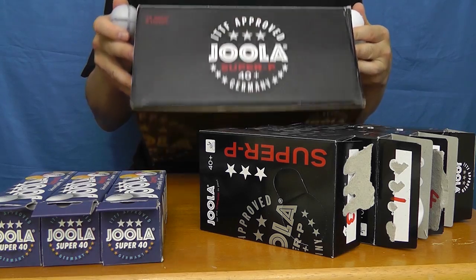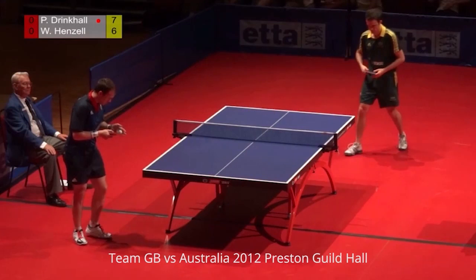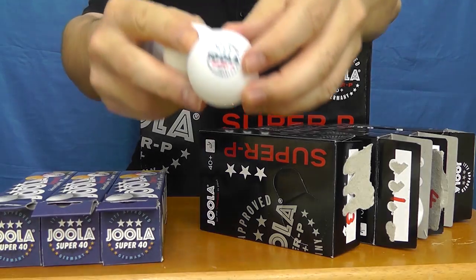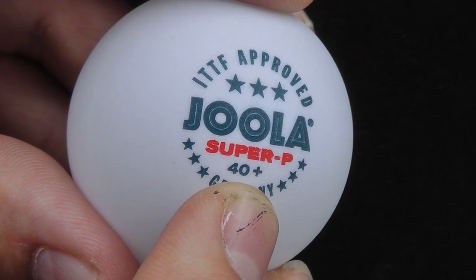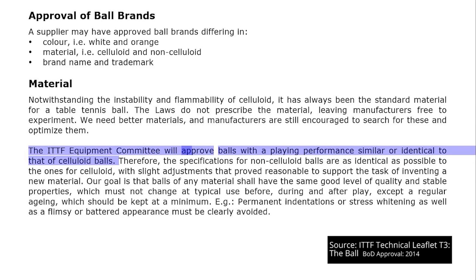Hi, balls — you gotta love them! Welcome to Preston Table Tennis's random sample testing of the Jula Super P40+ plastic ball. Those of you who are subscribers to our YouTube channel will probably know that at the end of 2012 we compared a plastic prototype ball given to me by William Hensel when the Australian team visited Preston in July 2012. Now we're back, reviewing the Jula Super P40+ plastic ball, to see if it can live up to the ITTF's claims of playing similar or identical to the celluloid ball.